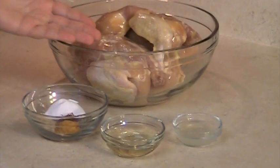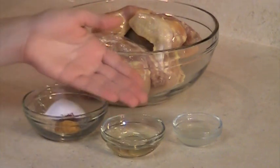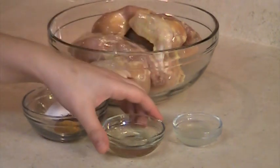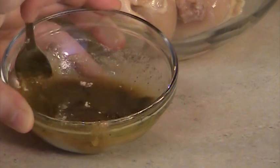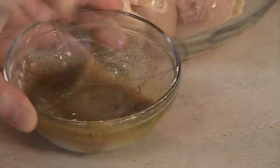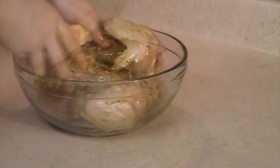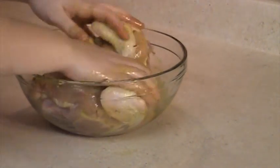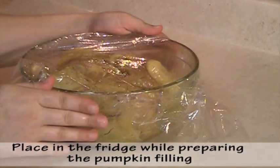The first step is to marinate the chicken. We are going to mix the spices with the vegetable oil and the lemon juice. Cover the chicken with the marinade. Cover the chicken with plastic wrap and let it marinate in the fridge while preparing the pumpkin.